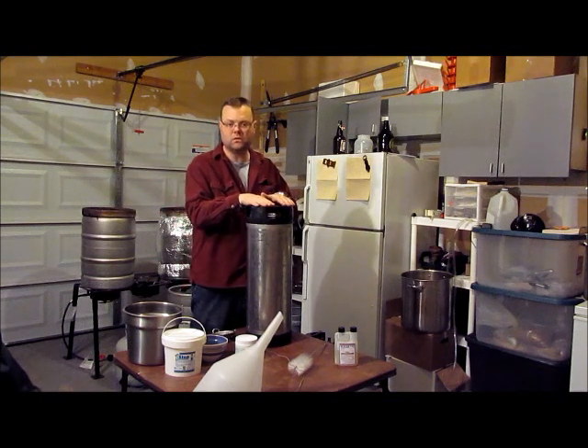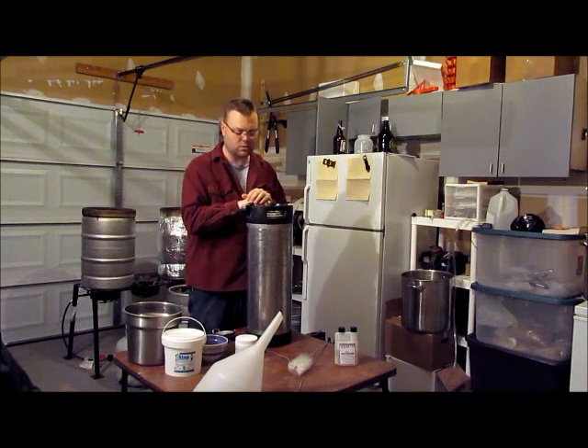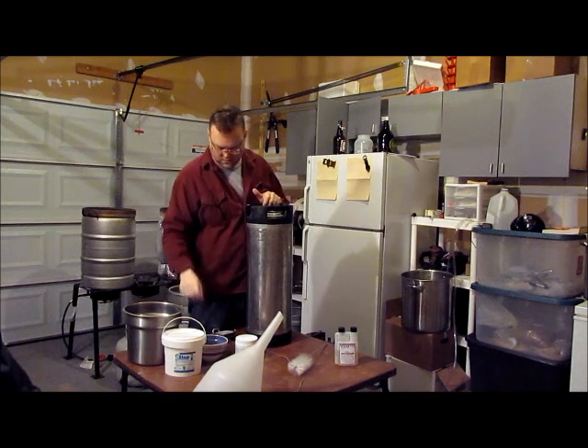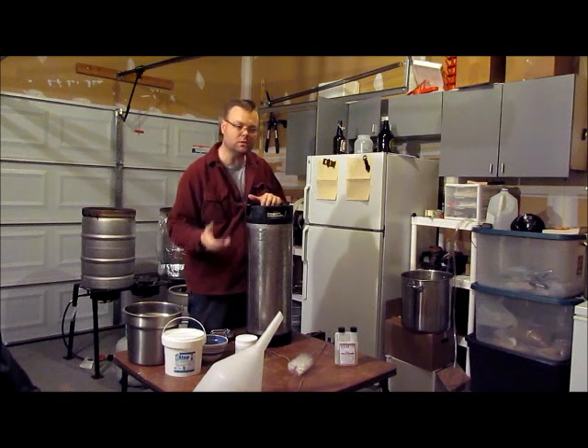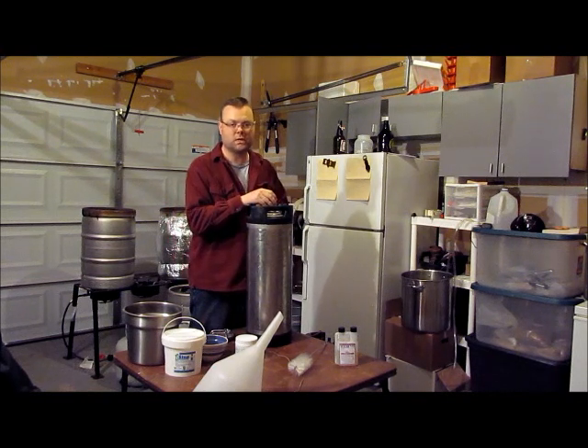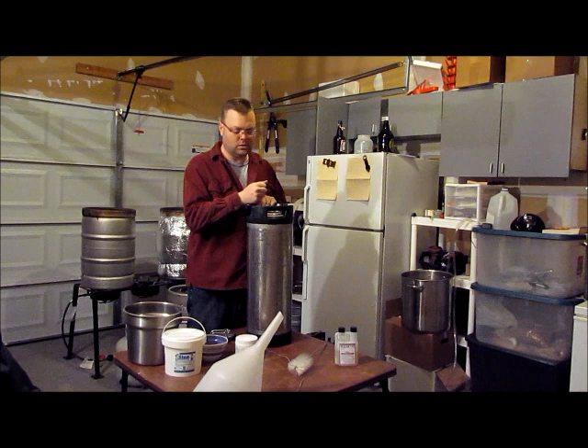These kegs I've been using already — I just finished out the beer in this one. So what I did is take the top off, go into the kitchen, use some hot water, spray that in there, wash it out really well, get any leftover sediment. And if you're dry hopping, any dry hop bits that may have been in there — just give it a good rinse, that's all it really is.